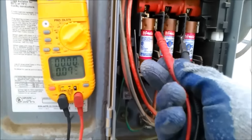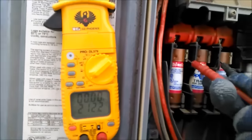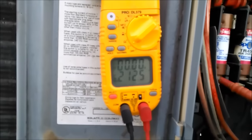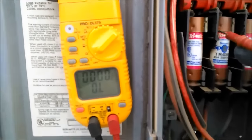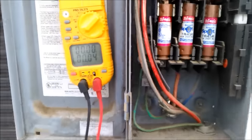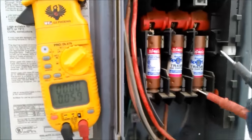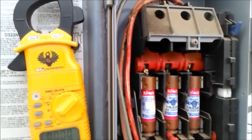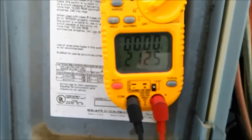When I turn it on, between this one and this one I get 212V. Down here I get 212V. When I jump between the middle I also get 212V, and that's what fooled me — it's back-feeding through the system. I came here and read on the fuse where the line is coming in and I still read 212V.